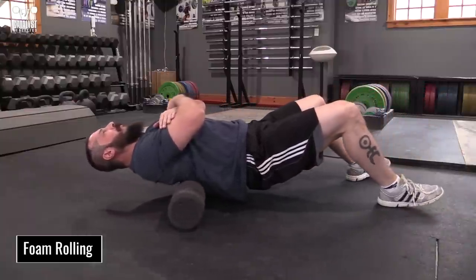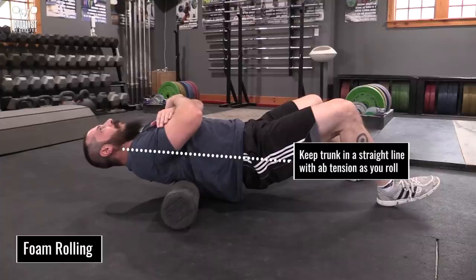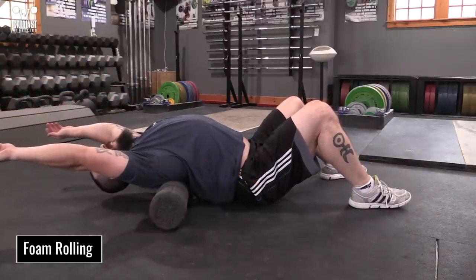Foam rolling is a simple but effective tool for getting some movement in the T-spine, but it needs to be done correctly. Hold your trunk in an approximately straight line from pelvis to shoulders by maintaining ab tension. Don't arch over the roller — most of the movement you'll get from this will be hinging at the TL junction rather than actual extension of the T-spine.